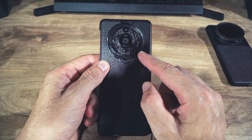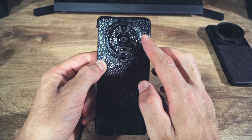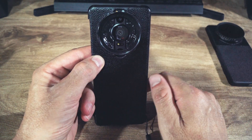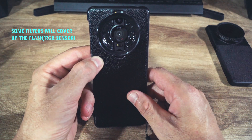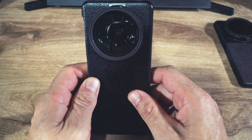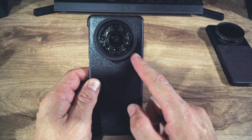I want to go over some of the issues I had using this particular setup. You can see right away that the telephoto lens is covered by this ring, and you only get access to the main 24 millimeter and the 16 millimeter camera. This lens step-up ring does not cover up the flash and the RGB sensor, but for certain ND filters or other types it does cover it. Installing it now, you can see it does cover up the flash and that sensor too.